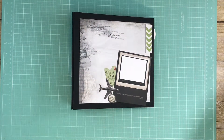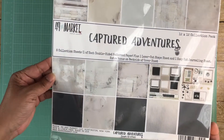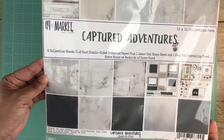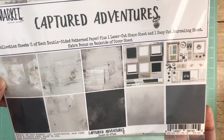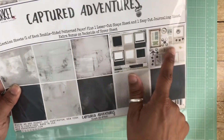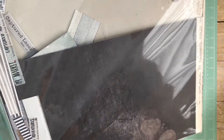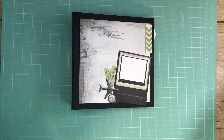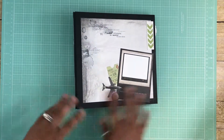Hello everyone, this is Pamela from Design Wishes by Pamela, here to share my latest project. It's a mini album, and for the inspiration I used the 49 and Market Captured Adventures collection. It comes with laser cut-aparts and some other types of cut-aparts — these are really fun. I almost used everything in this paper collection; I think I have one full sheet left.